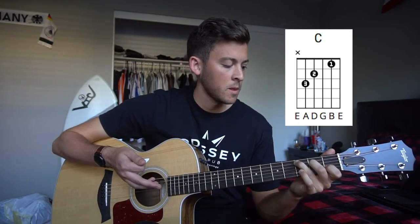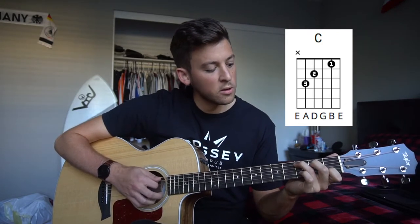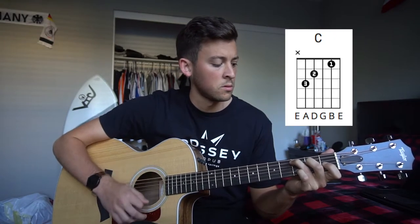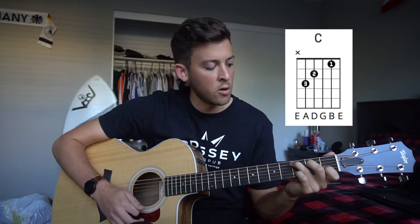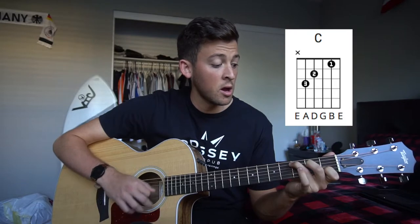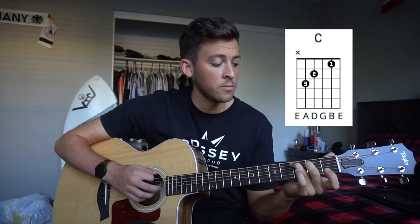So you can play that way. If you want to play the fancy way on the C, that's what I'm going to teach you right now. So that goes: down, down, add your pinky, up, up, down. Drop your pinky, up, up, down. Drop your index finger, up, up, down.